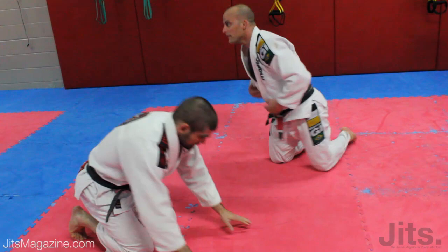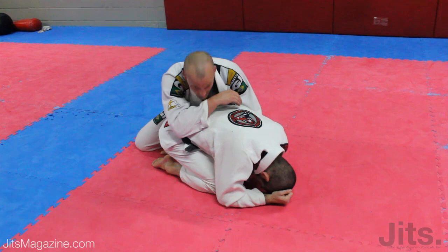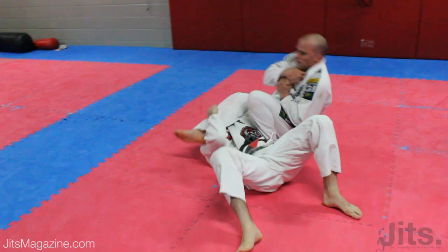So it comes right up. Okay, wrist control. Inside. Up. And finish.